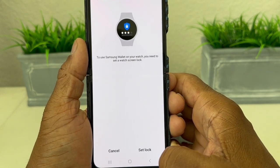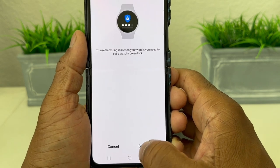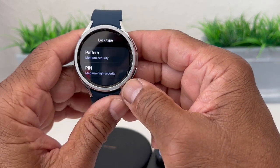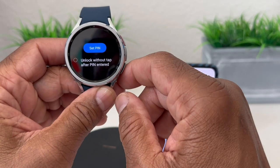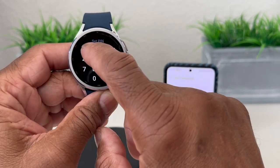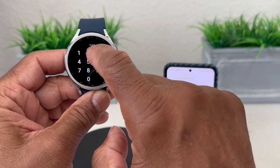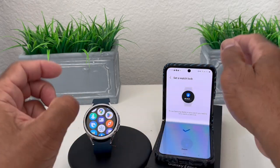It says to use Samsung Wallet on your watch, you need to set up a watch lock screen. We're going to set up a lock screen — it's waiting for us to grab our watch and create one. We choose a PIN, set something simple: 2-2-3-3, hit the arrow, and confirm the PIN again with 2-2-3-3. The PIN is now set up.